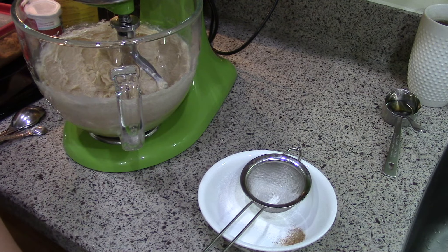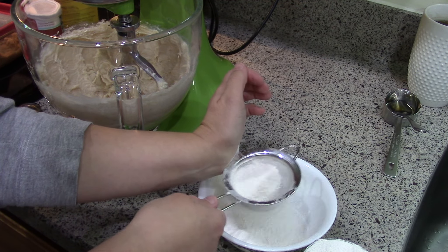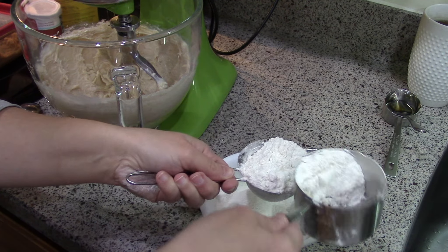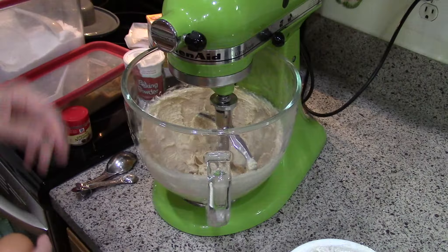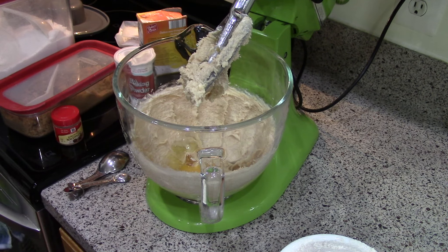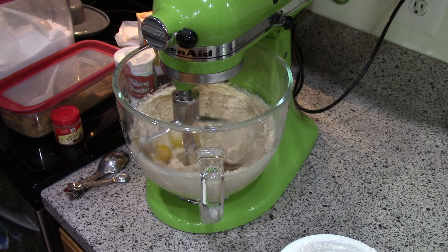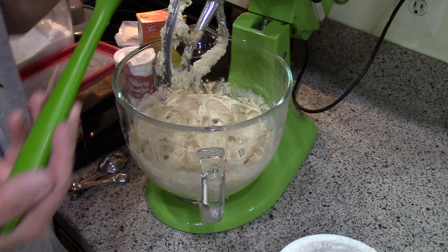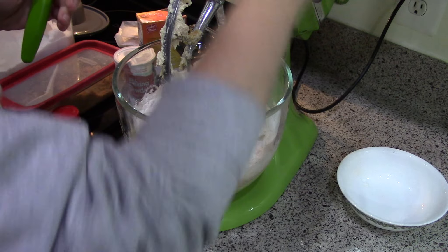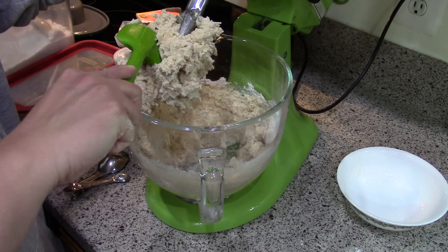I'm going to go ahead and just put my flour in here with the leavening and then add it to the creamed mixture. I've got the world's smallest strainer because I thought I was just doing the leavening, but we'll go ahead and do the flour too. Before I forget, I'll go ahead and add the egg, and then I think we have everything situated. I'm going to get that egg incorporated and then put the dry ingredients in. Starting that on slow — all right, looking like it's coming together pretty good.